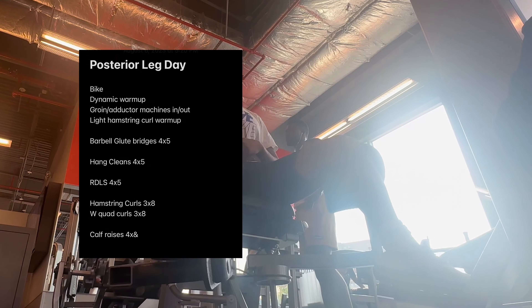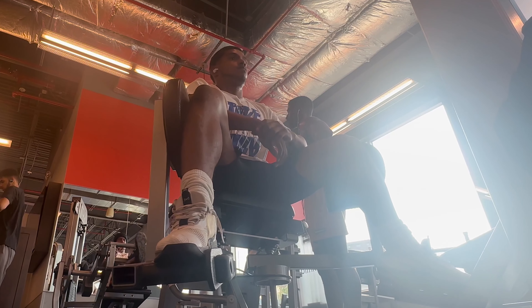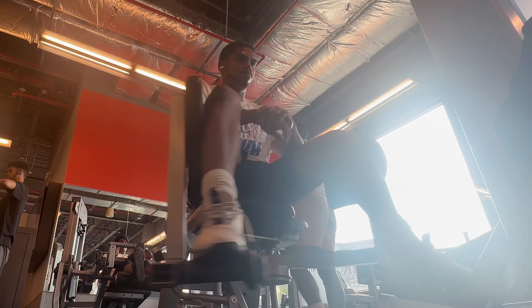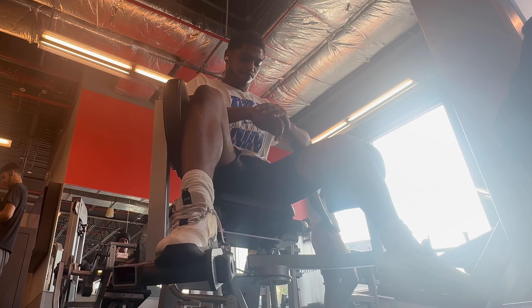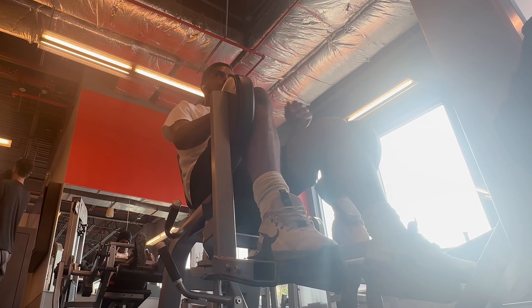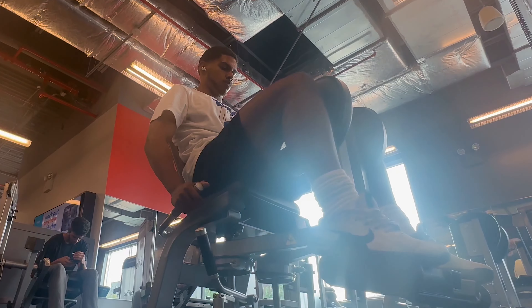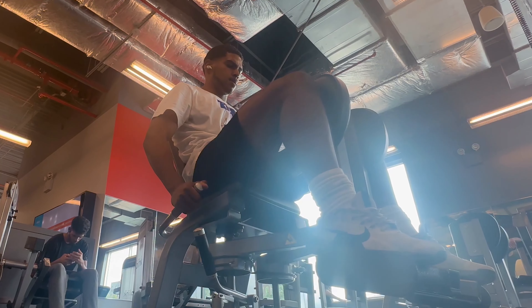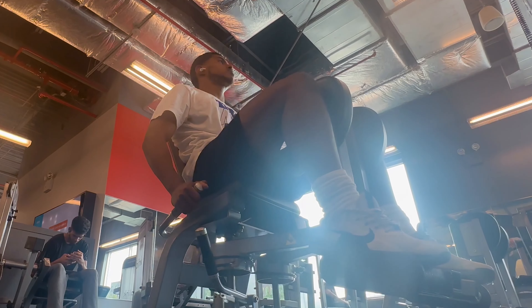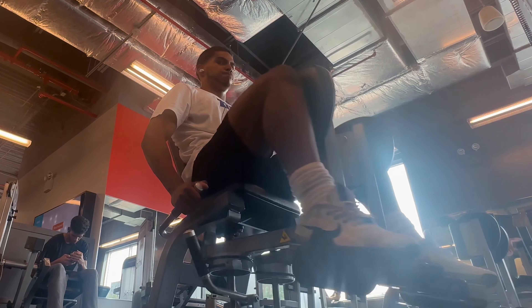We started with a dynamic warm-up. Right now we're just opening up our hips. I think right after this we move on to the adductor machine to work on our inner groin. Lately I've been starting my workouts with just some adductor warm-up and hip warm-ups just to get blood flow going. I think it usually helps with my change of direction and just overall power, loosening up that area.